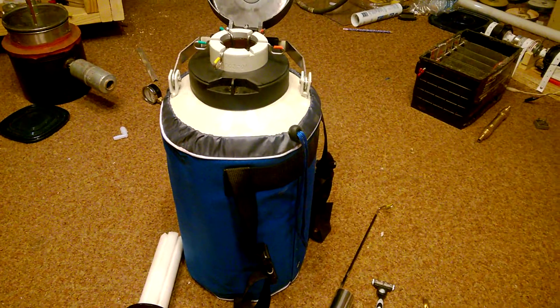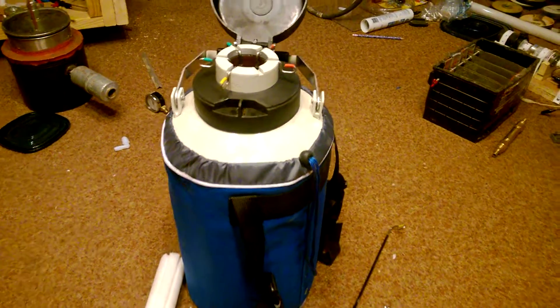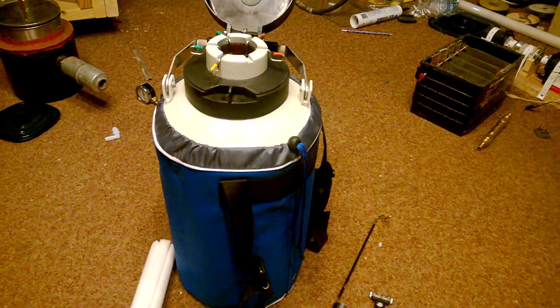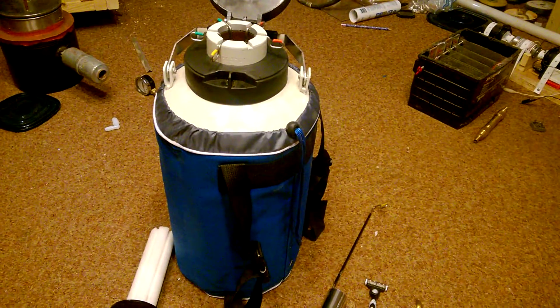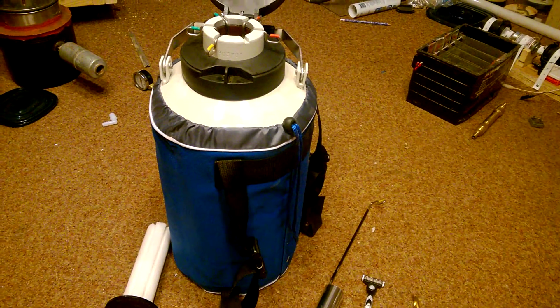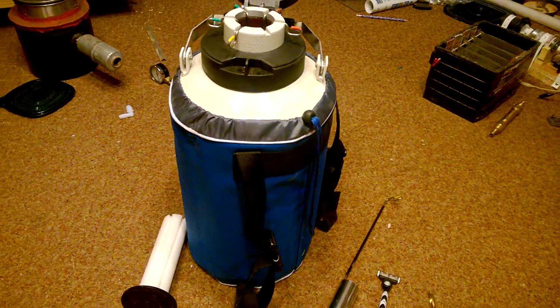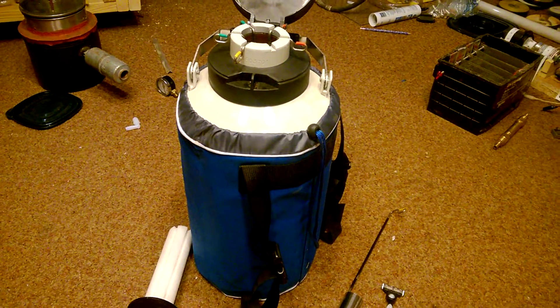I'll be posting another video as soon as I get this all filled up with some liquid nitrogen, which is minus 320 degrees — pretty cold stuff. I'll let you know how this works out. I'll probably also be bringing this to the conference just to show everybody.